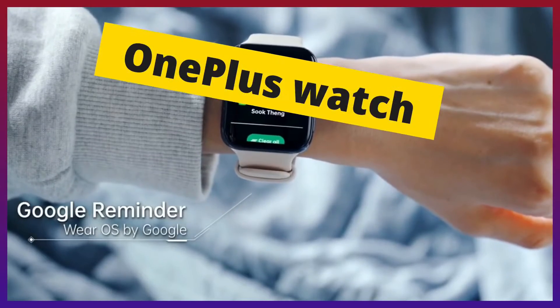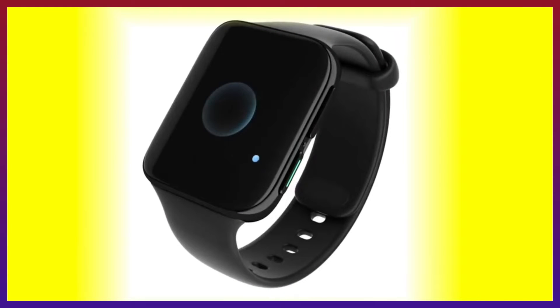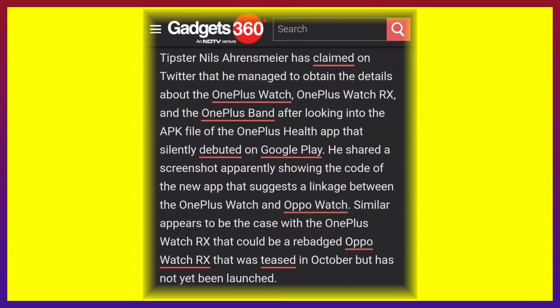Today we are talking about the OnePlus Watch. OnePlus CEO confirmed on Twitter details about the OnePlus Watch. Today we are looking at first looks from popular tipsters, which you can see on the screen. We are covering the OnePlus Watch specifications, India price, Bangladesh price, and launch date, referencing the Gadget360 website for full details. Hello everyone, welcome back to Techspika, I am Koushik.